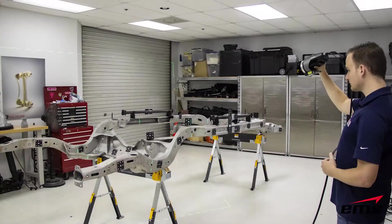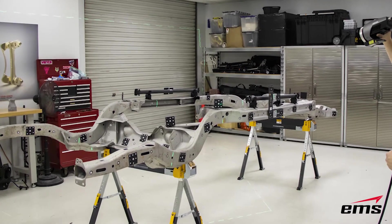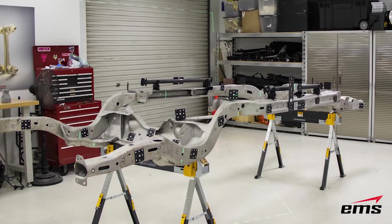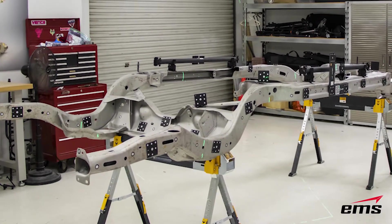For this demonstration we're going to show how the system can be used with a fairly large object — in this case a car frame — where we're going to scan it and do some probing on some key features.